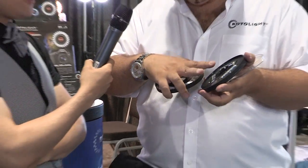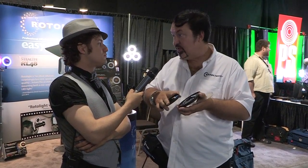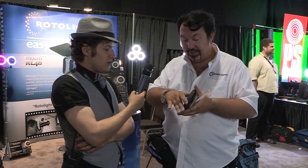It runs for four hours on a set of three lithium AAs, or if you use standard alkalines you'll get about three and a quarter to three and a half hours. Really great battery life compared to anything else that's out there.